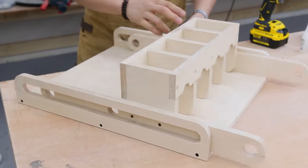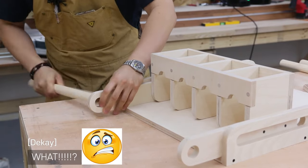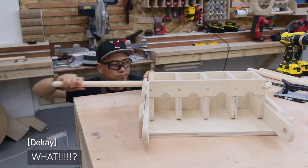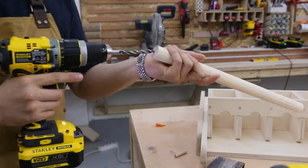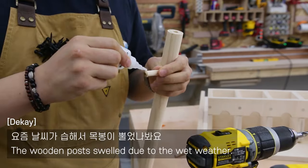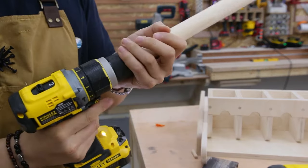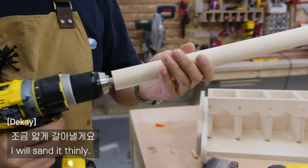Nice to meet you everyone. Tastes good! Smell the rice. Well done. Now it's ready. If you want to make rice, use rice — I'll use the rice with rice. I'll be right back.